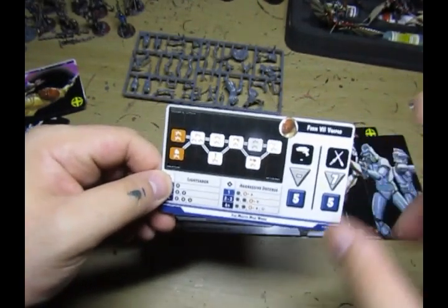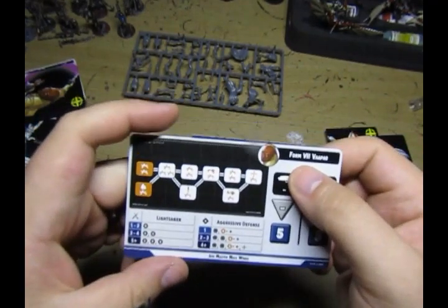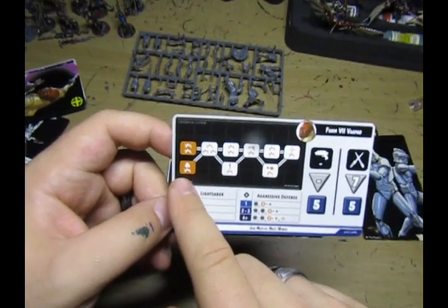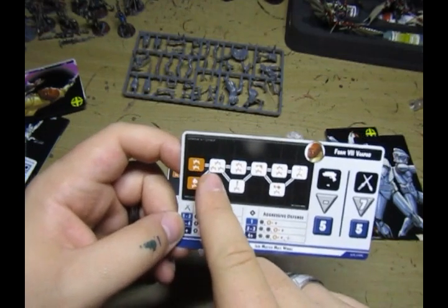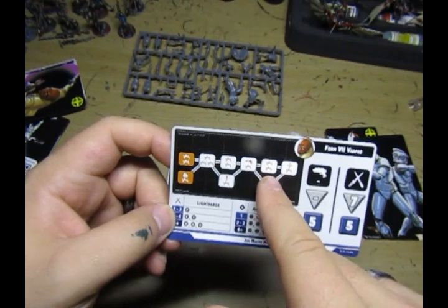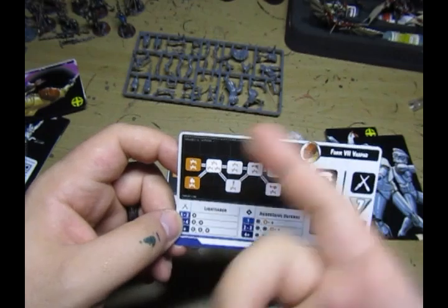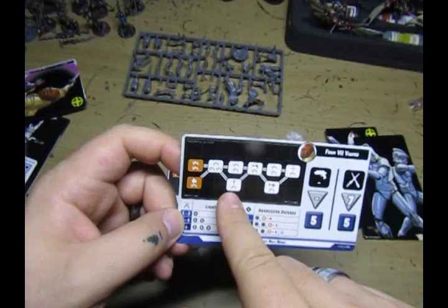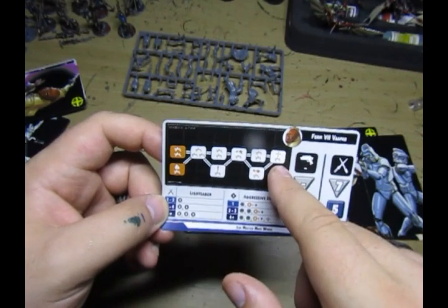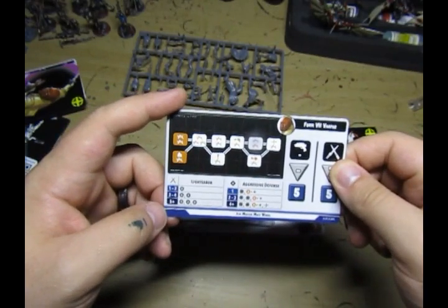His other option is Form Seven Vaapad, which is interesting because you have two starting points that branch. You can do a strain and a damage, or you can start off with two damage followed by three damage, two damage - so that's seven to eight damage - and a disarm, ten damage, eleven damage and a reposition. Going straight across the top you'd be doing mental amounts of damage. The other option gives strain and damage, or four damage, five damage and expose, six damage and a disarm, seven damage and a pin, eight damage and a reposition. The ten damage path is probably better.